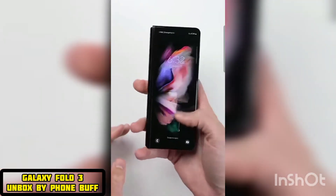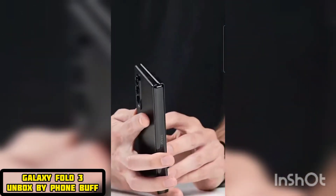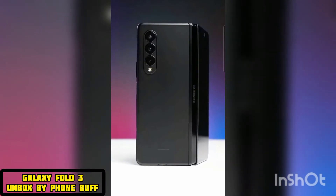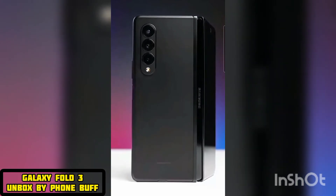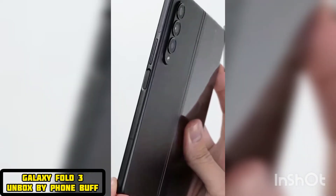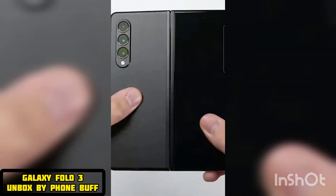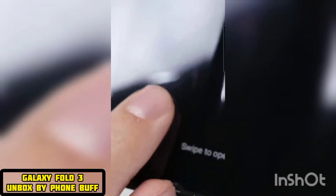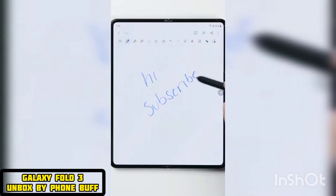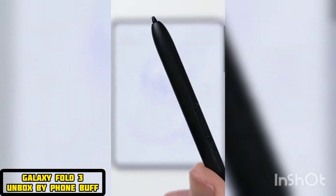Outside of the improved cover screen and the under-display camera, along with the typical stuff like the new Snapdragon 888 chipset, the other big new features on the Fold 3 are IPX8 water resistance — which on a phone that folds with all these moving parts is really impressive to have. The aluminum frame is now 10% stronger and it feels really sturdy when you're opening and closing the phone. The sheet on the inside that protects the folding screen is now 80% tougher, although we'll have to see how it stands the test of time since our unit already has a tiny little mark on it. And finally, Samsung added support for the S Pen, although it's a special version that you have to buy separately.